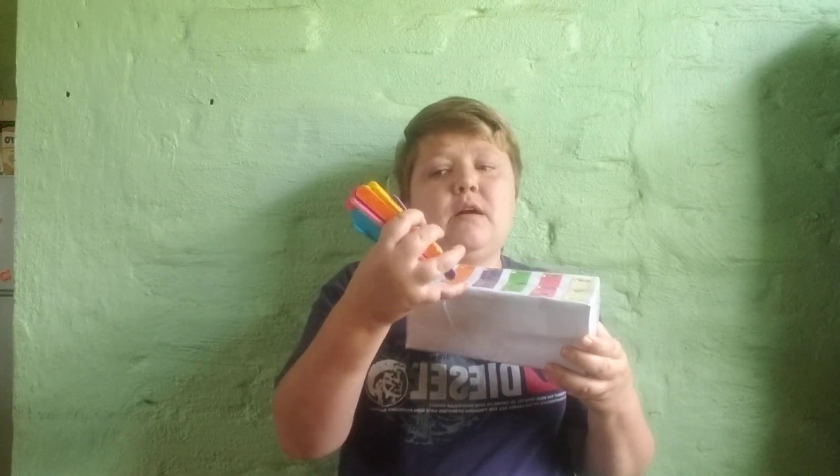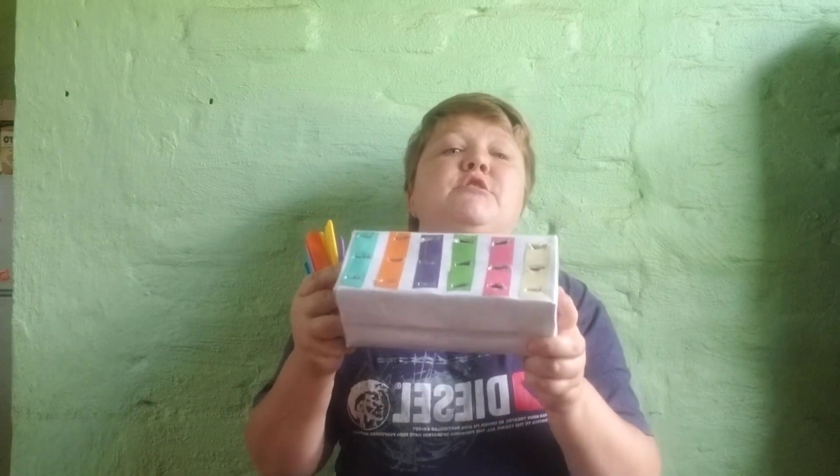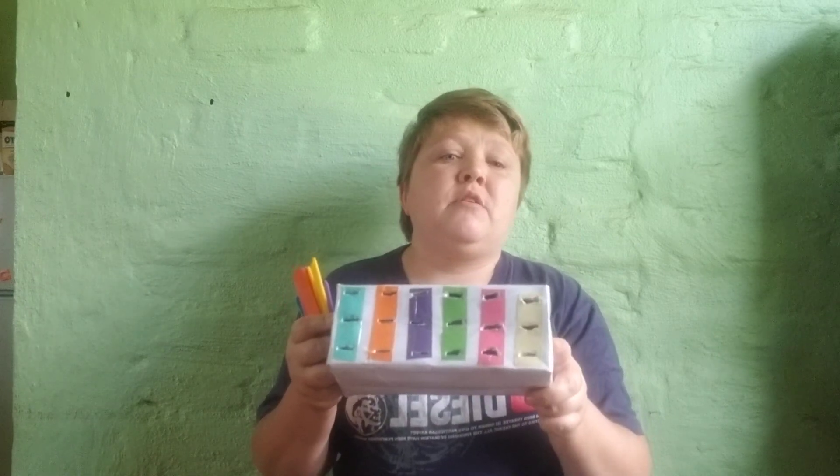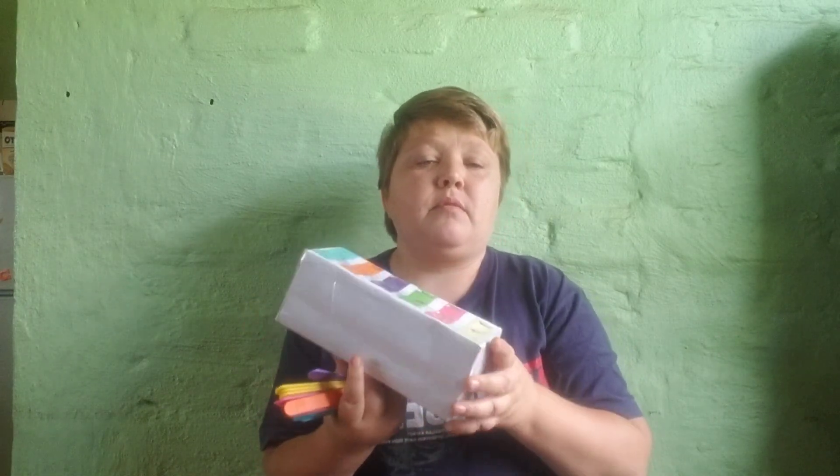The lady gave me three of every colour, so I've got three yellows, three pinks, three greens, three purples, three oranges, and three turquoise popsicle sticks. I chose to do this as an adaptation for some of the children I work with, because it's difficult for them to have the fine motor skills to take a very small peg and put it in a pegboard. This is a much easier and bigger way, especially for smaller children.